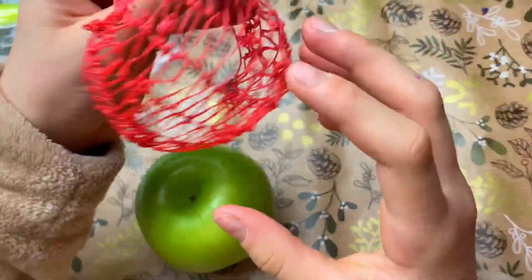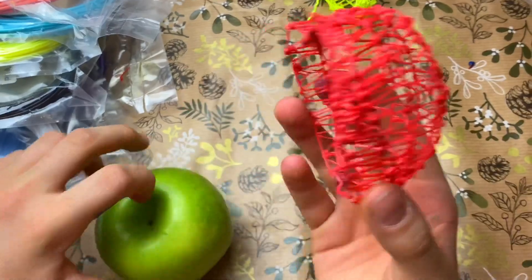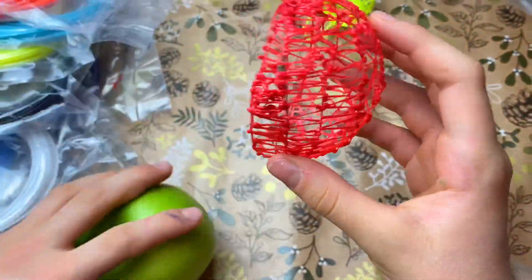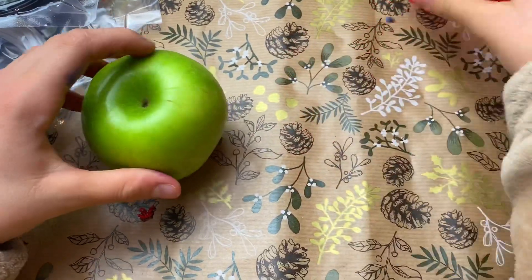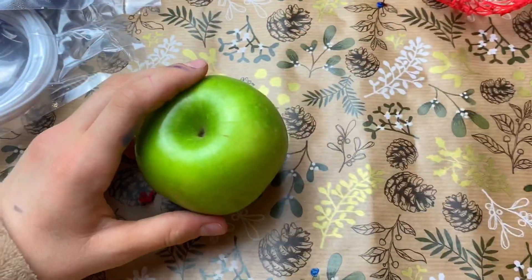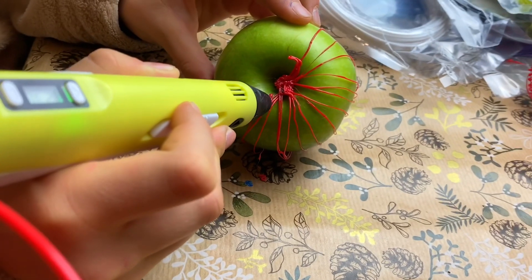There is a half of our apple! So now we need to make the other half, then we need to glue those both halves together to make an apple — and then you know that thing, that leaf. So yeah, guys, making the other half now.